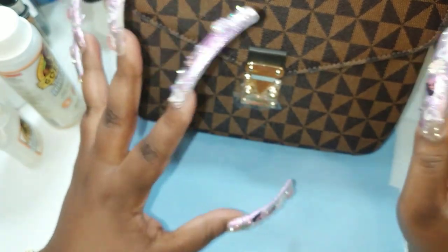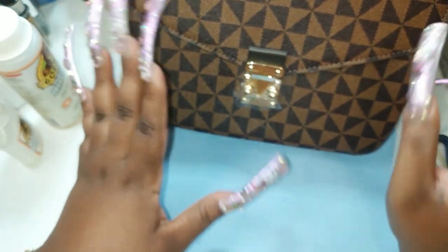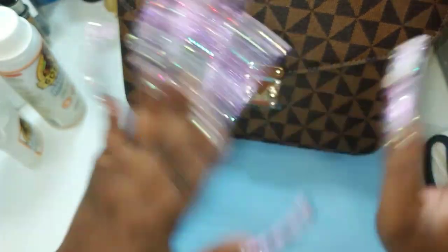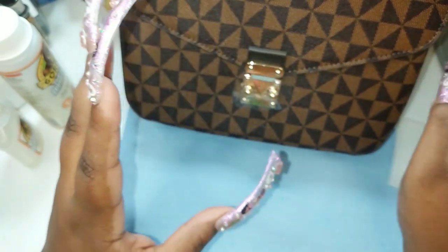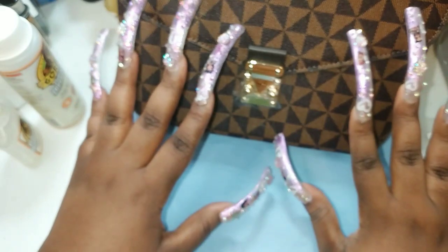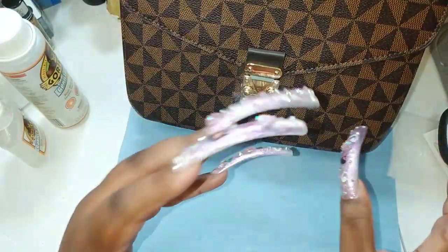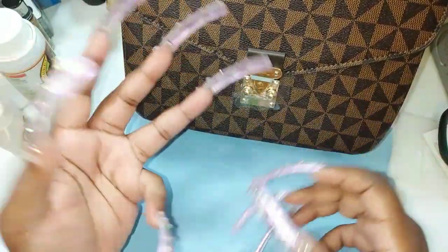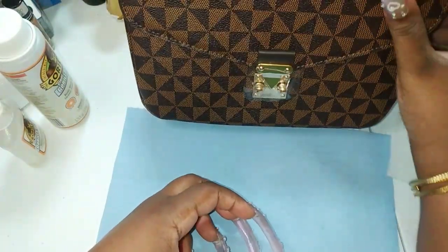So you want to pick any purse that you want. Once you put these patches on, they're going to stay there unless you rip them off - and if you rip them off, it's going to ruin the purse. So you want to pick a purse you don't mind having these patches on permanently. I would say first start off with a purse you don't care about in case you get glue somewhere in the seams.